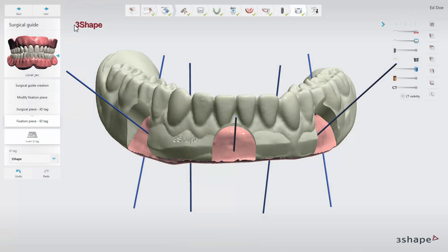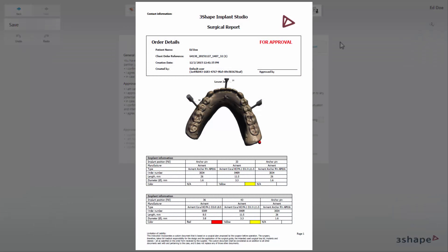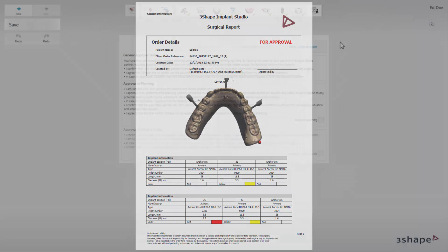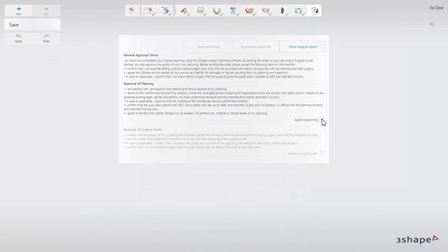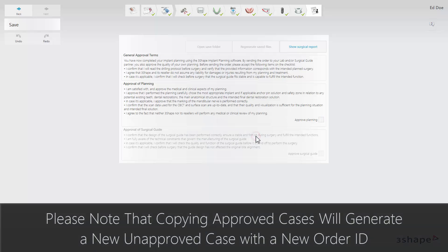When the guide design is finalized click next to proceed to the save step. Preview the surgical report before approval by clicking the show surgical report button. If you are satisfied with it you can proceed to the approvals. You can approve the implant planning and surgical guide individually by clicking the corresponding check boxes for approval.